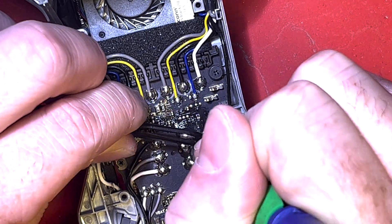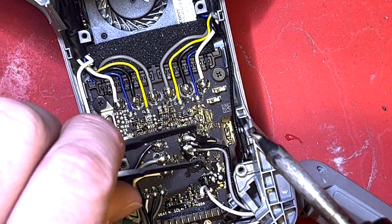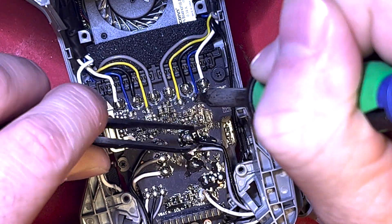We're going to go ahead and solder the wires back on and get them all soldered down. I use tweezers — bent tweezers to hold the cable down — which helps a lot.